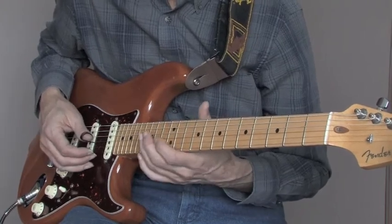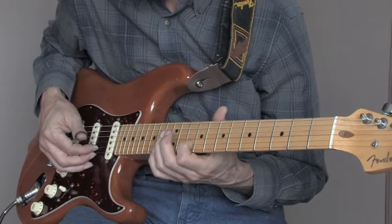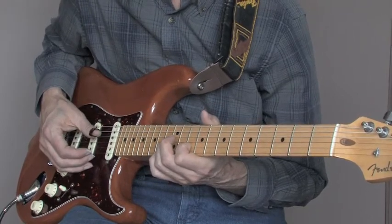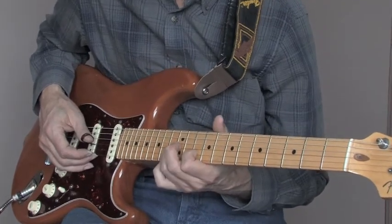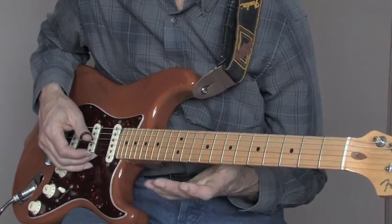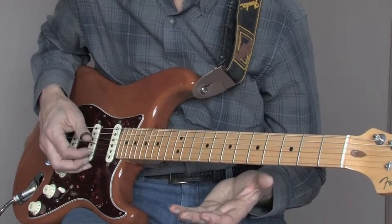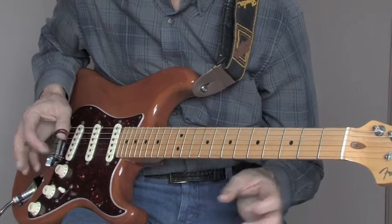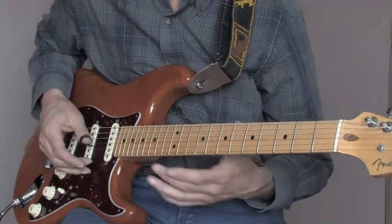Then you're going to go to the second string on the 10th fret and pick that with your index finger. Down to the third string on the 12th fret. Then open first and open second. Now that open second when you hit it is going to be real quick and real subtle — it might even just be one of those infamous 'tickety boos' I like to talk about. So here's what we have again right from the top.